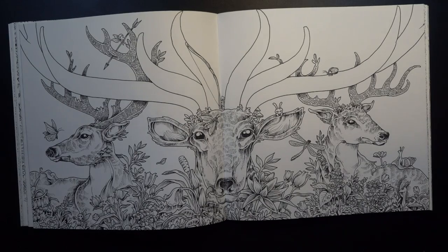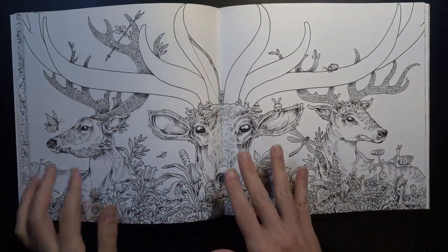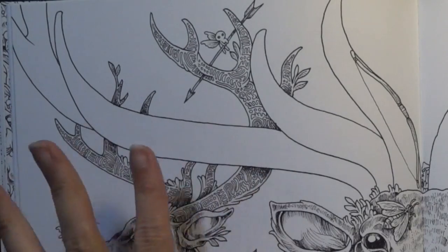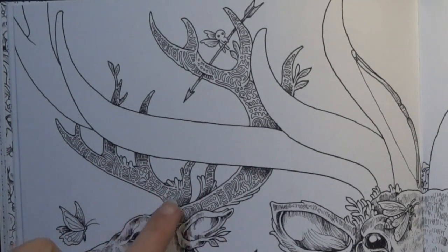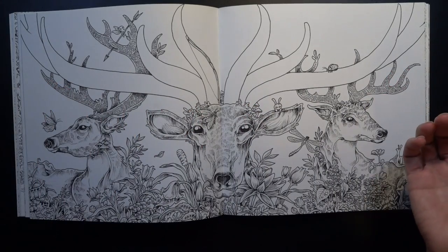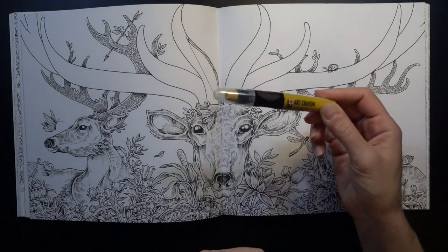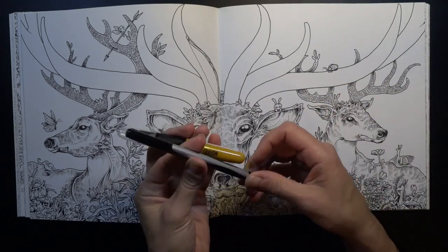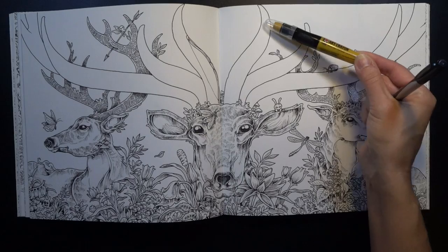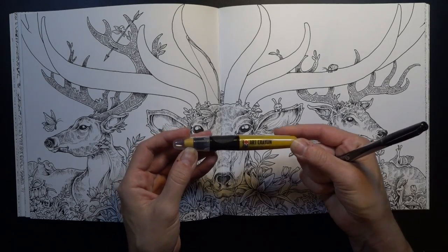I've decided on a double spread from Kerby Rosanes' Imagimorphia. We've got three beautiful male deer with beautifully etched, hieroglyphic-looking designs on their antlers, and one is left blank so we can come up with something fun. Since this art crayon works really well as a flat color, we can put our Sharpie pen over it and experiment with giving the antlers a nice caramely metallic gold feel.